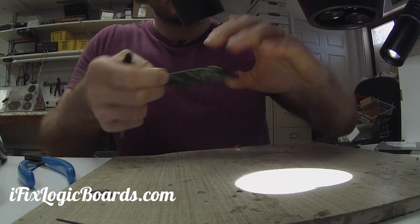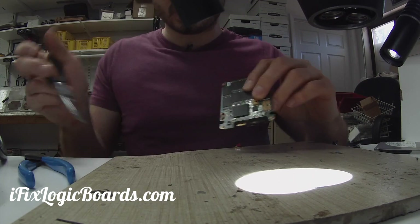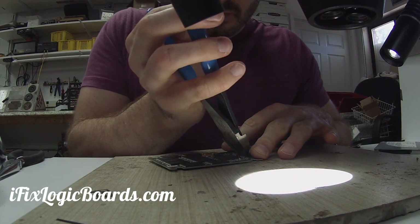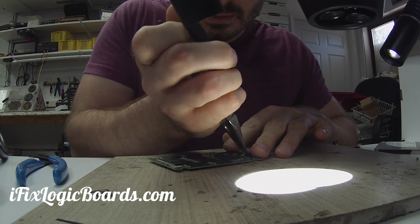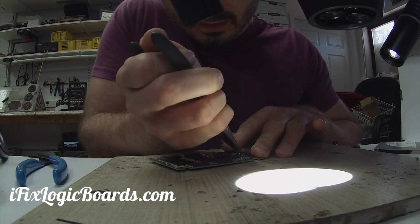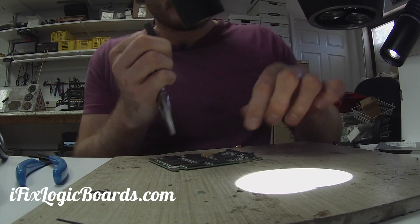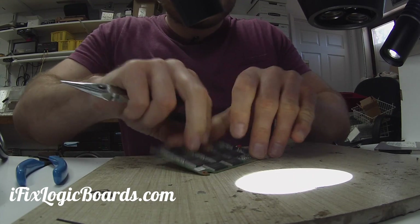First things first, I'm going to cut or remove these pins from the connector. I don't want to put too much heat here since this is potentially still good and we want the data from it. This might not look gentle but I am being gentle — I'm not trying to rip the pads, just trying to pull the connector away from them, not from the pad itself. And you can see it just snaps off.